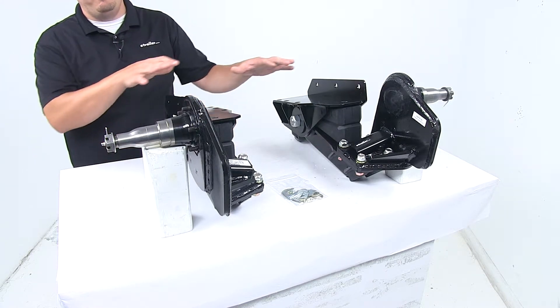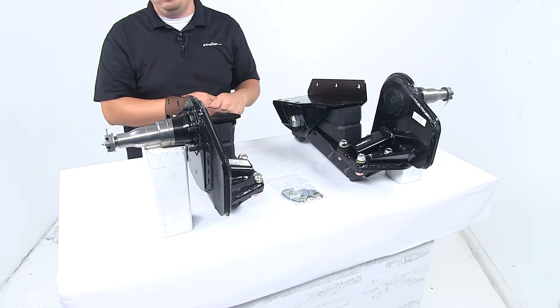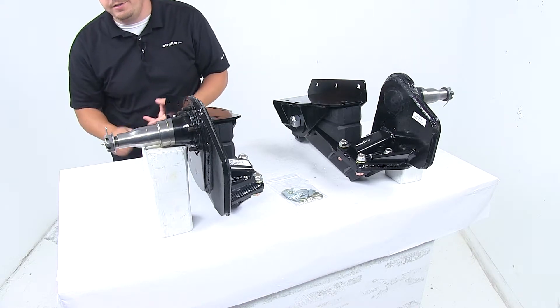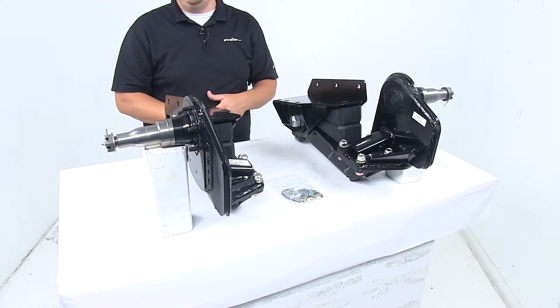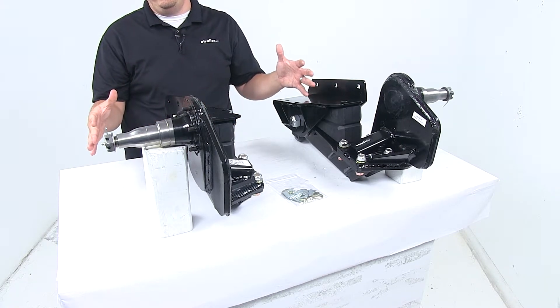As you can see, we have two independent units. It really helps eliminate the need for a through axle, which increases your ground clearance. It lowers your deck height for easier loading and unloading, reduces roll during cornering, and really fits any trailer width.